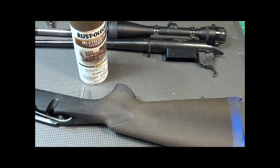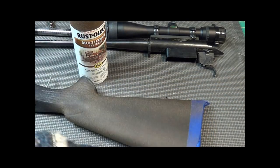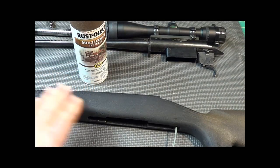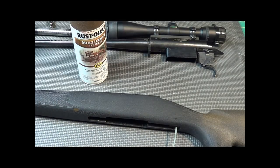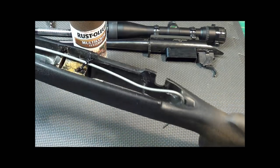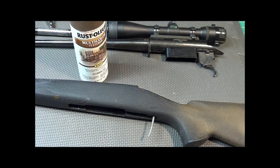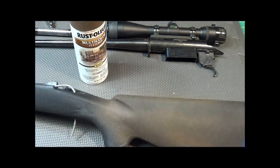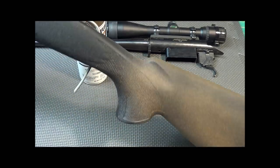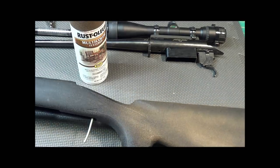We're going to clean this up, paint it up, and see how it comes out. I put a little bit of blue painter's tape on the butt pad, wiped it down really good with alcohol to get the oils off. I probably shouldn't be handling it now that I got it cleaned up. I got a wire in there so I can hang this up and spray it. First coat is kind of splotchy — I'm going to try to put a couple of light coats on and see how it comes out.